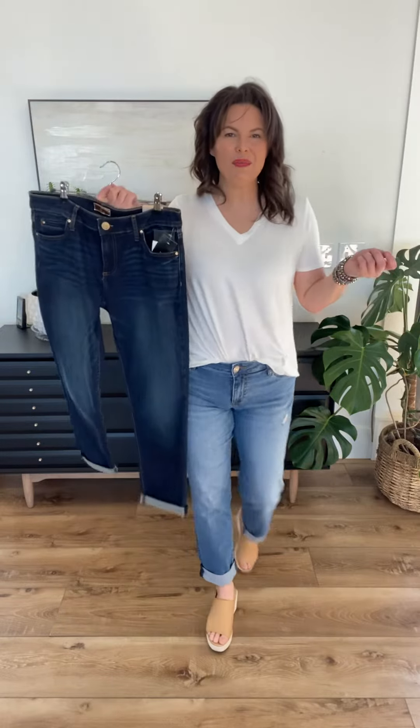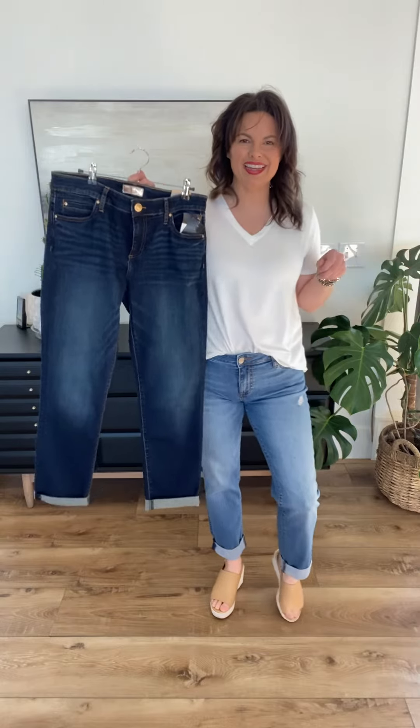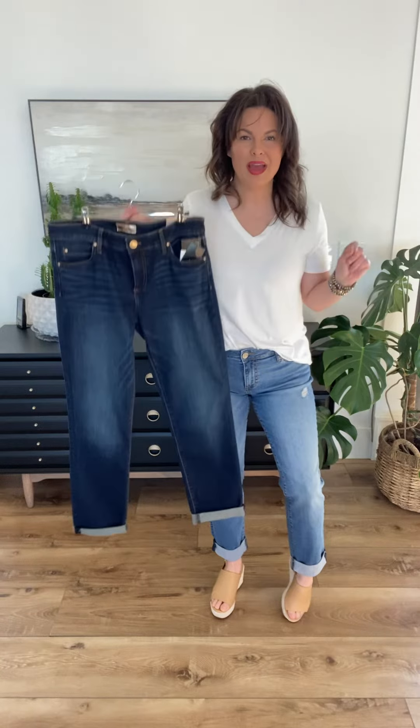All right, guys, the Cut From The Cloth Catherine Boyfriend Fit Denim is in-house for spring and summer, and these are ones you have to have in your closet.